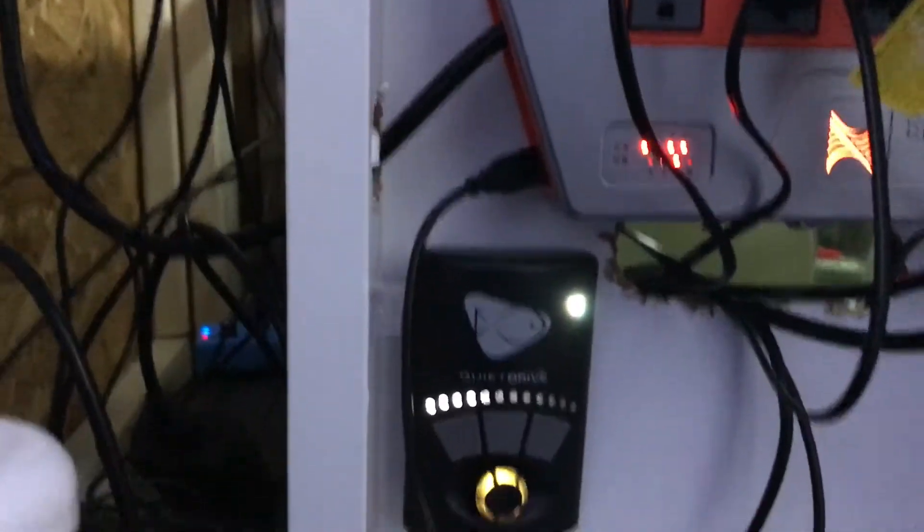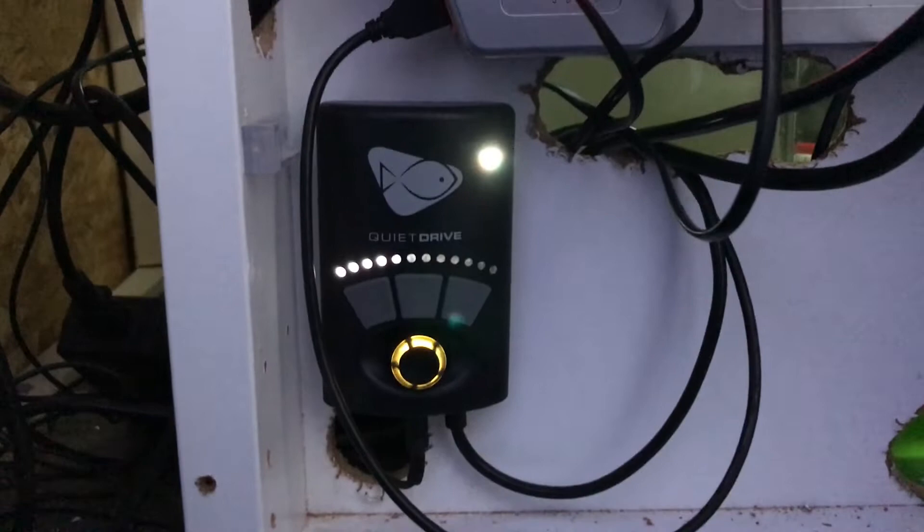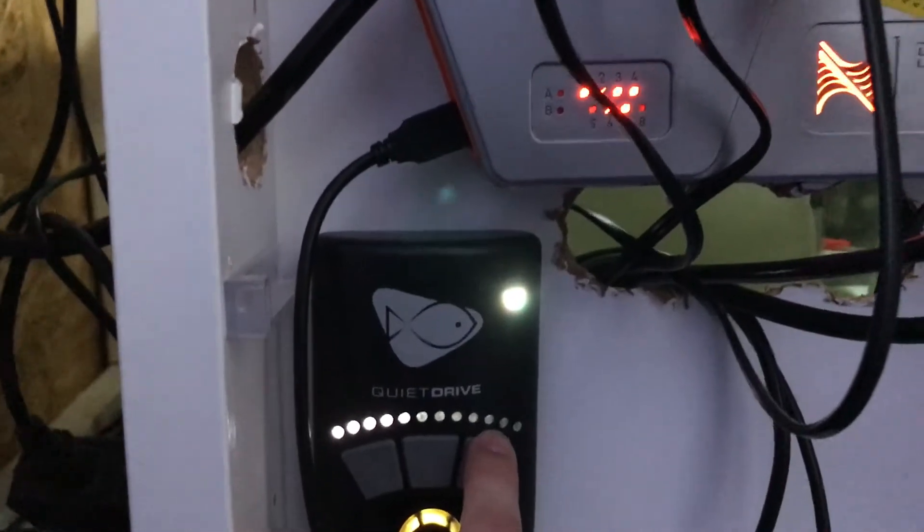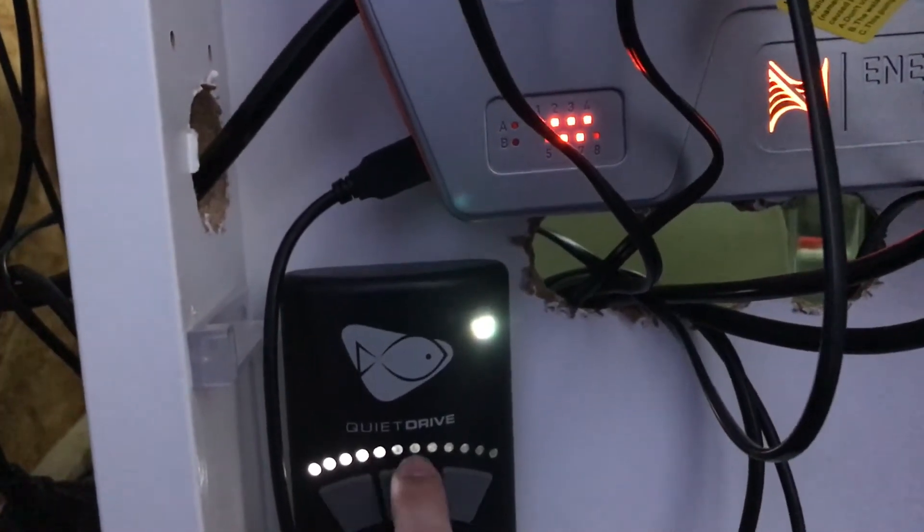And then I have my MP40 — running reef crest mode. It runs up to this one right here. So that's ten out of twelve outlets used on the EB32.